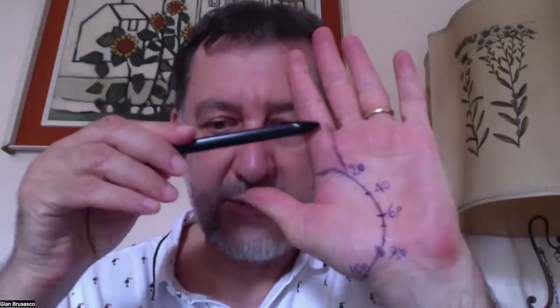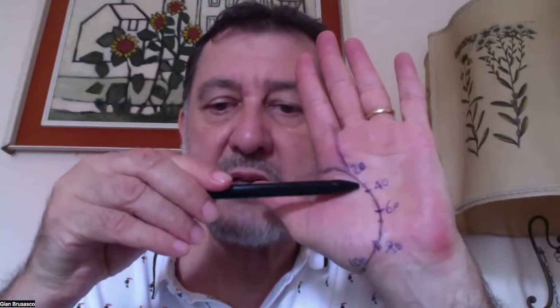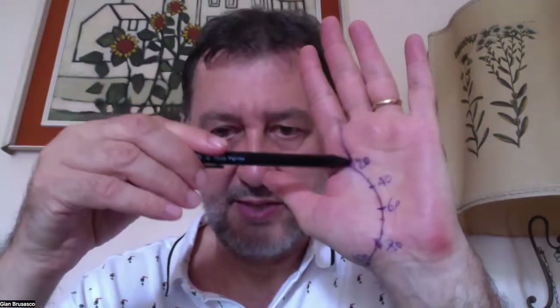So now I'll show you my hand where I wrote the vertical lines. And this is the lifeline. She asks: the vertical line that meets the lifeline on the index side is about 20 years — that's it.